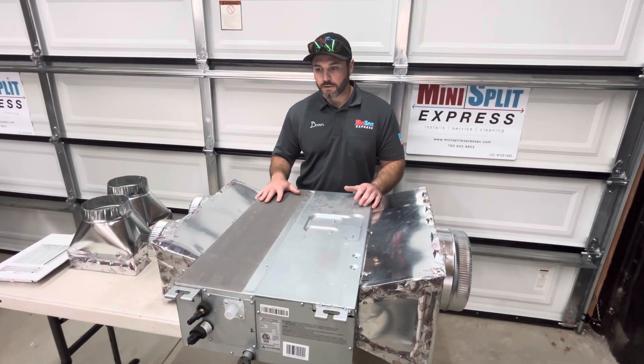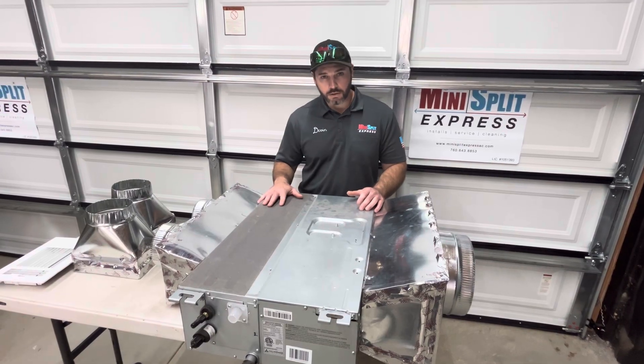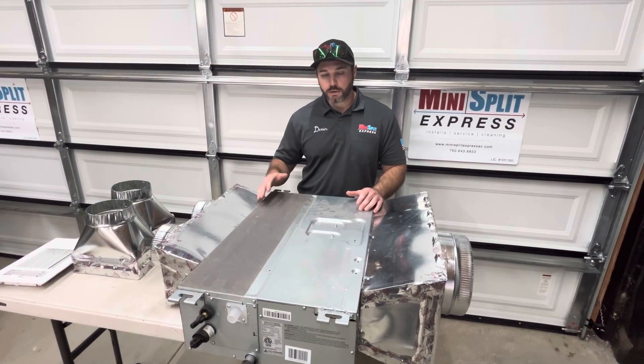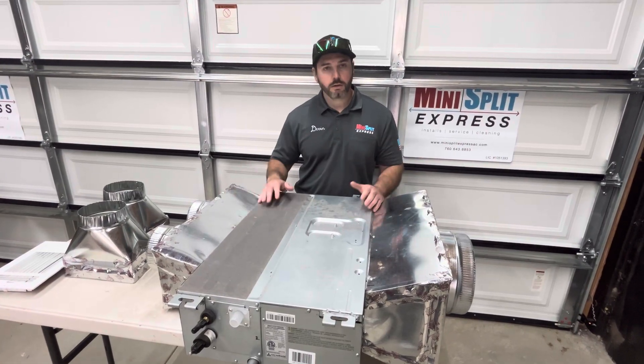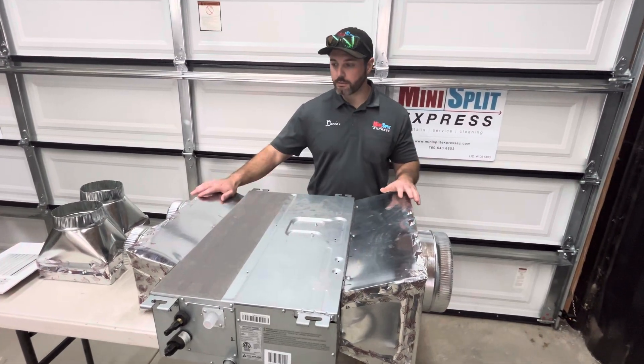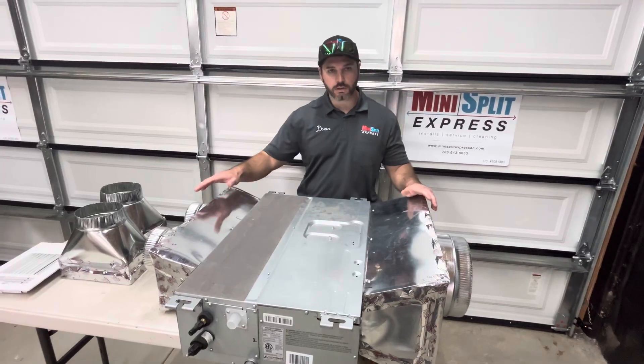This particular unit is going in a small bedroom. This is only a 9,000 BTU unit. You do have larger ones — they go up to 24,000 plus. With each size they do get bigger, and the ductwork that comes off of those is adjusted as needed depending on the size.